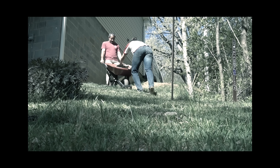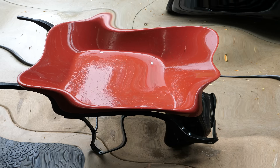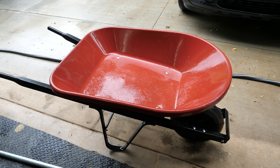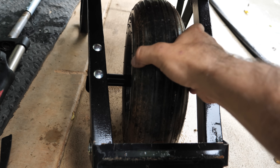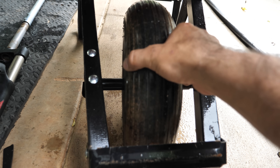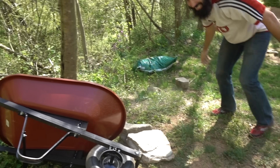Remind me to build a wheelbarrow with disc brakes in a future video. I bought this wheelbarrow for $30, and after just a few projects it's falling apart. It can barely withstand the rigors of light gardening, let alone trail building.